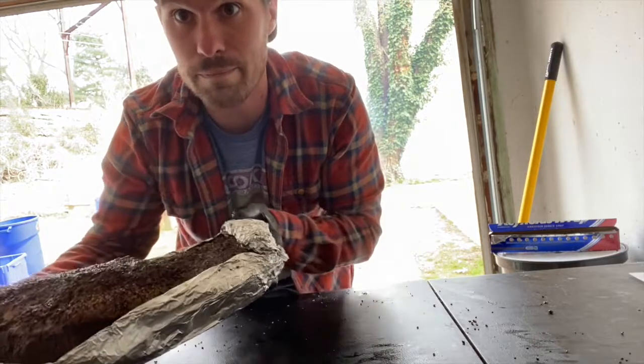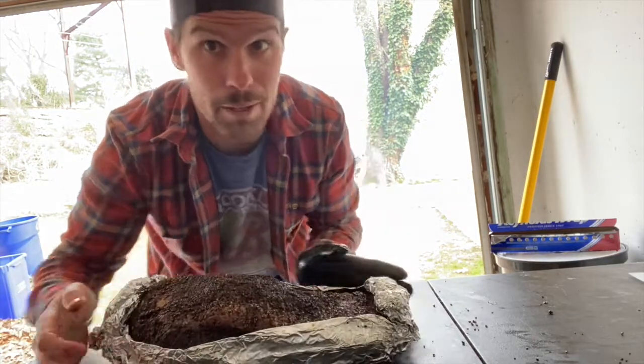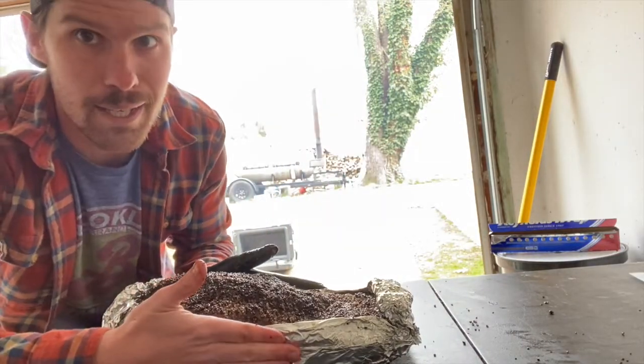First ever foil boat — there we go. Going back on the pit to finish her off. Let's see how this goes.